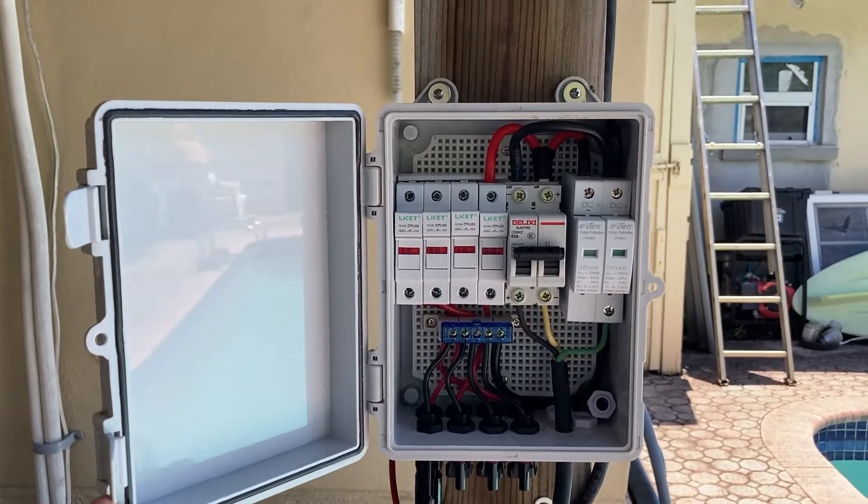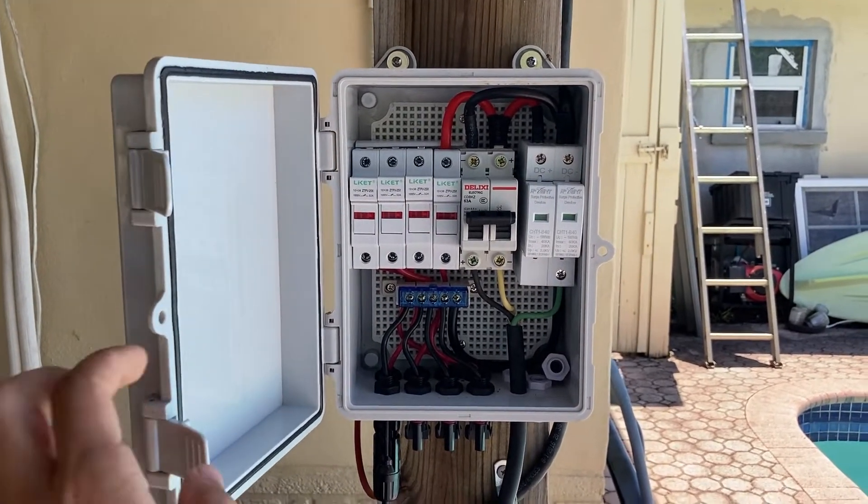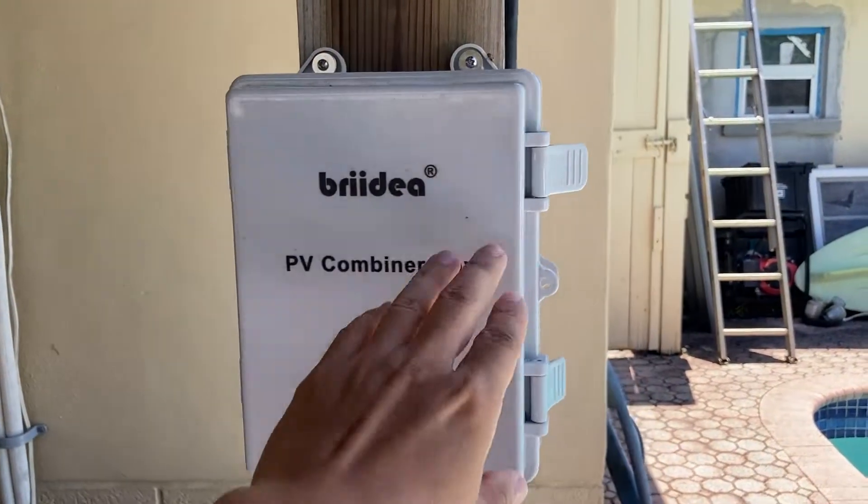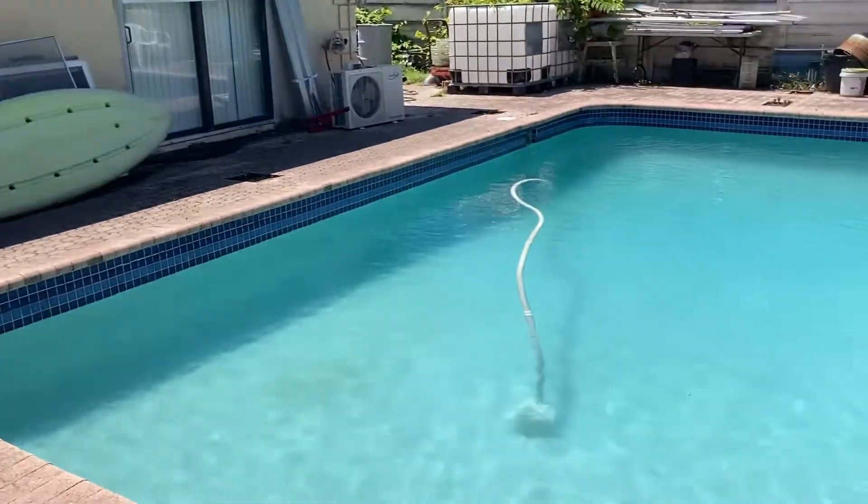That's how it's set up. It's only using one of the four fuse connections. As you can see, it's working very well.